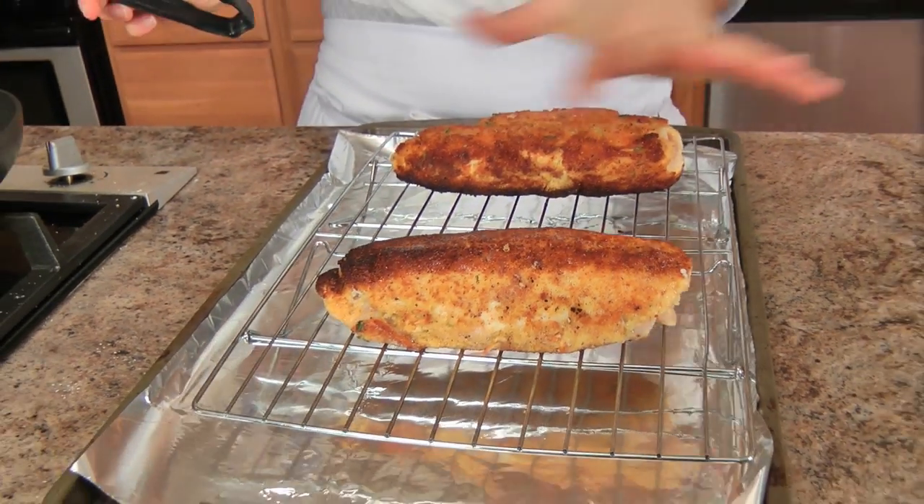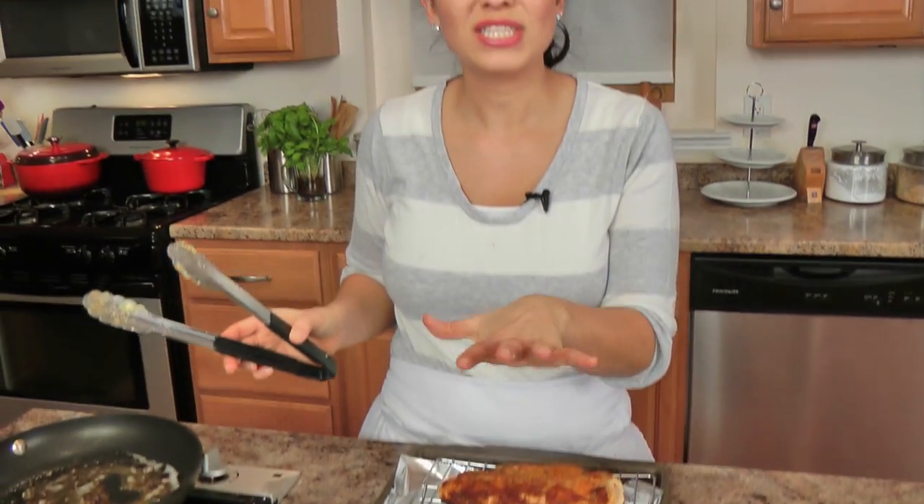Now that these are a really beautiful golden brown on all sides — it just takes a few minutes — I'm going to pop them into the oven preheated at 350. You'll need to keep them in there between 10 to 15 minutes, or until completely cooked through. You can check with a thermometer: if it reaches 165 to 170 degrees, you're in good shape. Let them rest for a few minutes, then we'll be ready to cut them up and dig in.